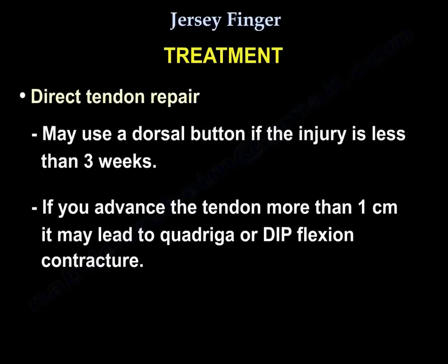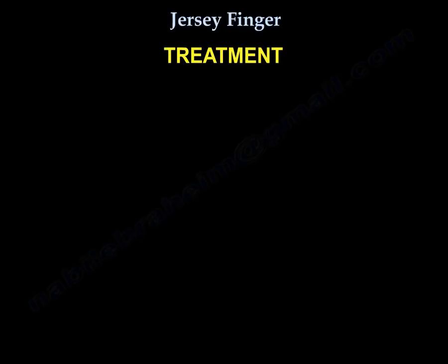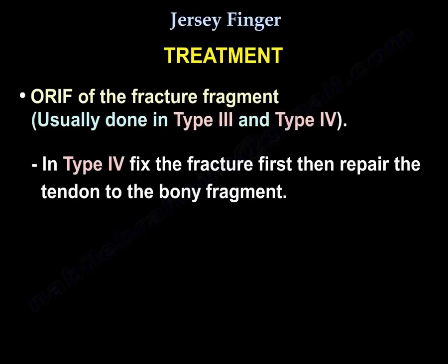For treatment, direct tendon repair may use a dorsal button if the injury is less than three weeks. However, if you advance the tendon more than one centimeter, it may lead to quadrigia or DIP flexion contracture. Open reduction internal fixation of the fracture fragment is done in type 3 and type 4. In type 4, you fix the fracture first, then repair the tendon to the bony fragment.